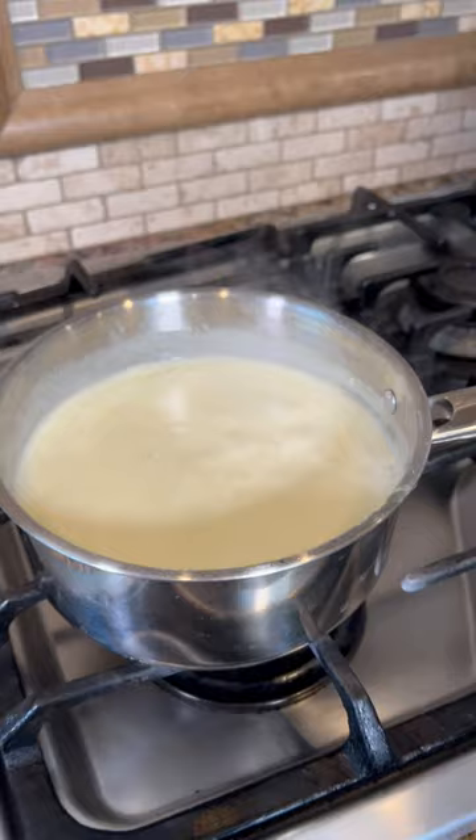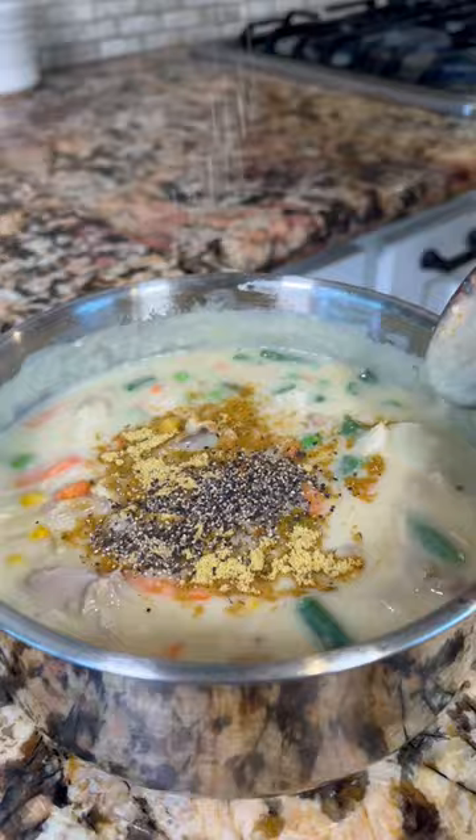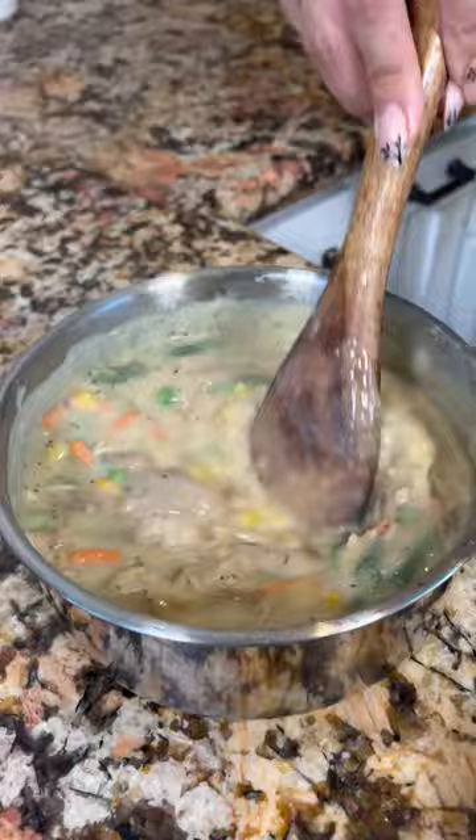Once it boils, it's ready. Mix in vegetables and chicken bouillon. Add black pepper and mix.